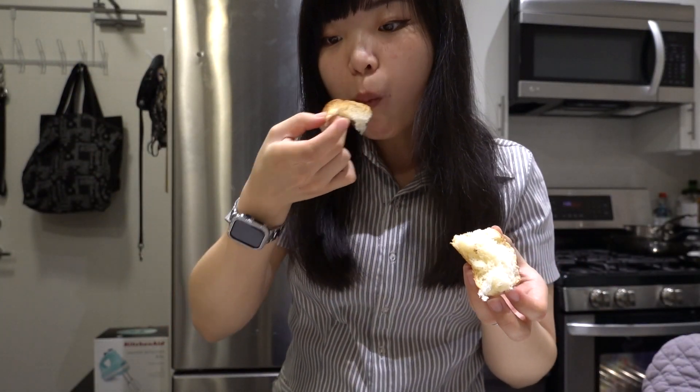Look how fluffy it is inside. Anyways, if you're interested, keep on watching!